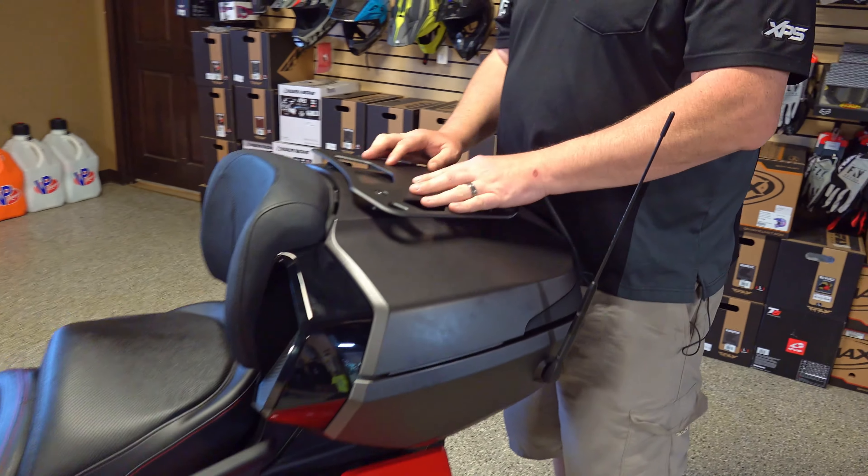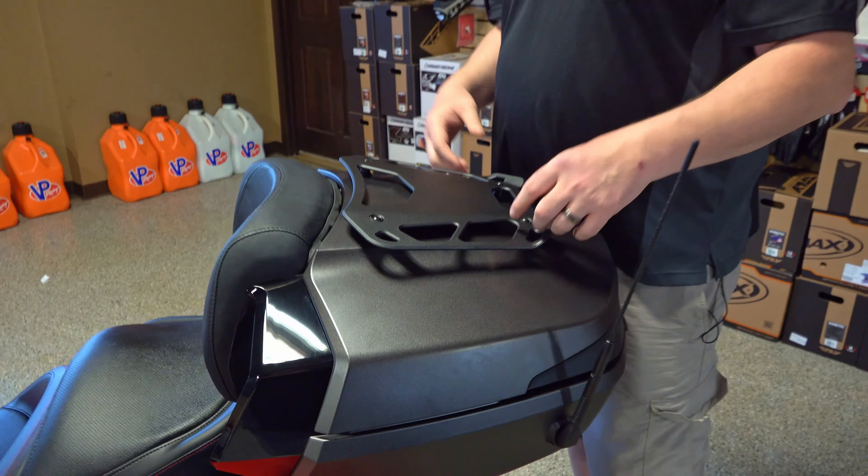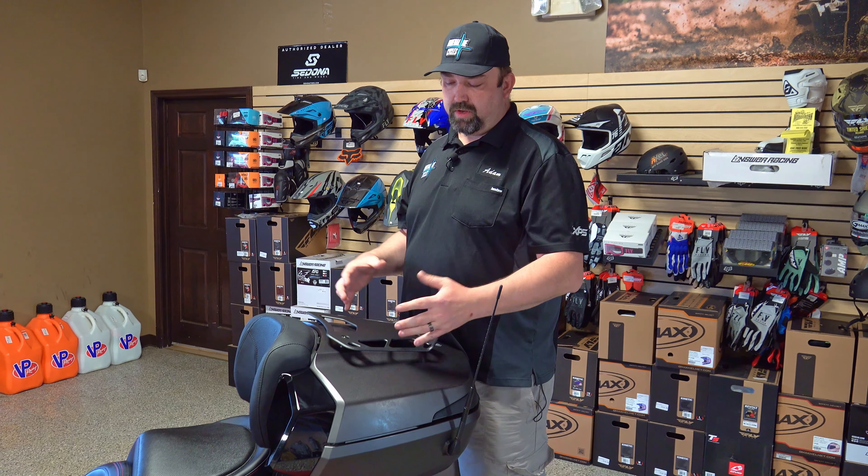There are speakers here in the back, plus a nice backrest for your passenger. With the radio setup on this thing you get a really good surround-sound type of feel even when you're out on the road.